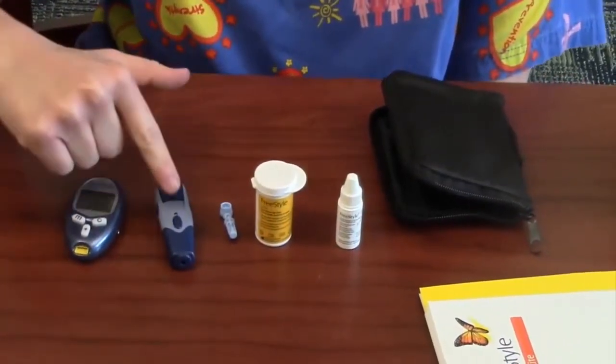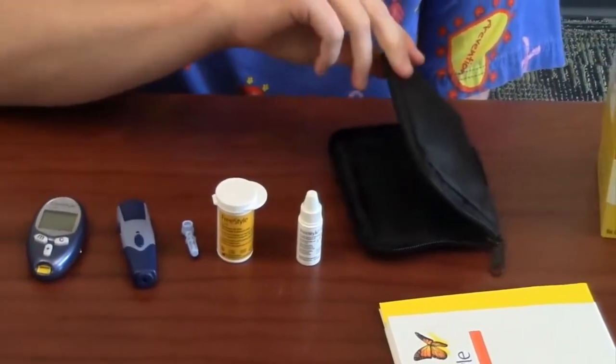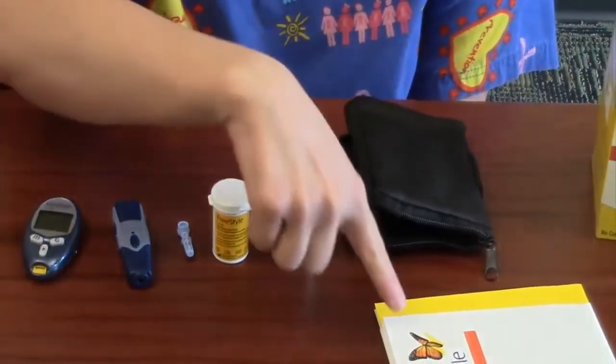Inside the box for the Freestyle Light, there's the glucometer, the lancing device, lancets, test strips, a control solution, a carrying case to put everything in, and a Quick Start Guide.